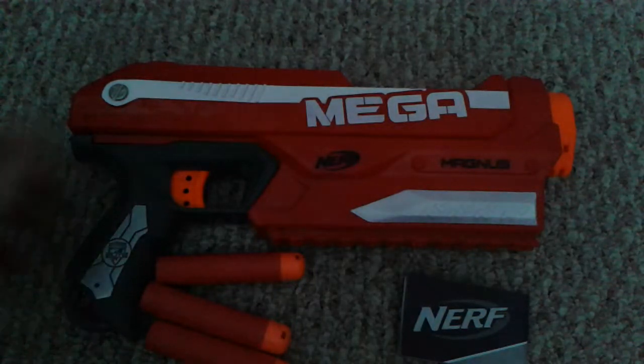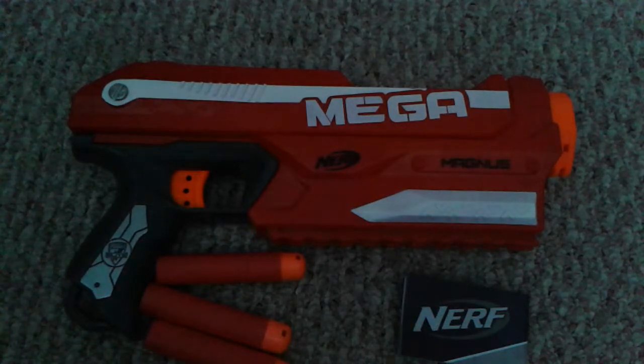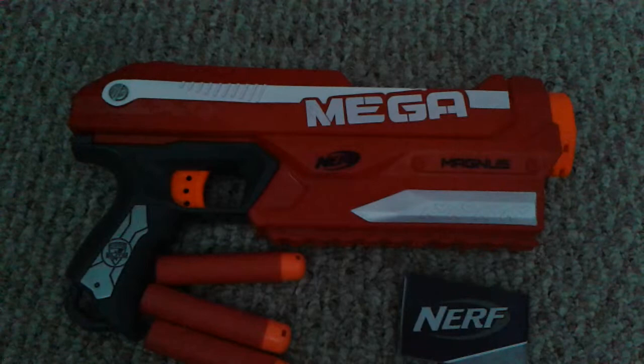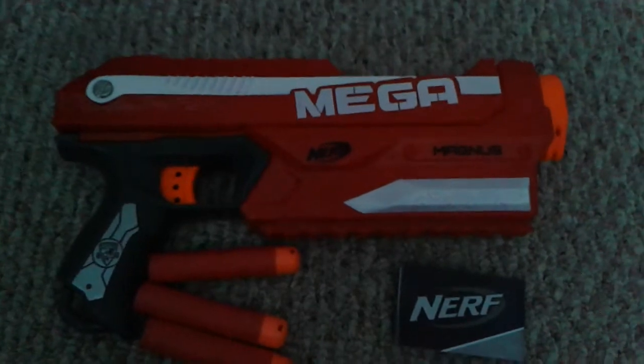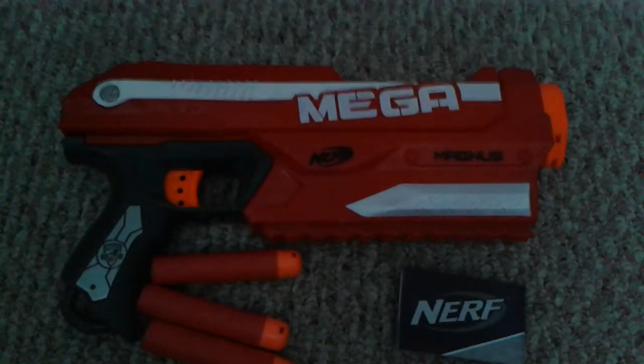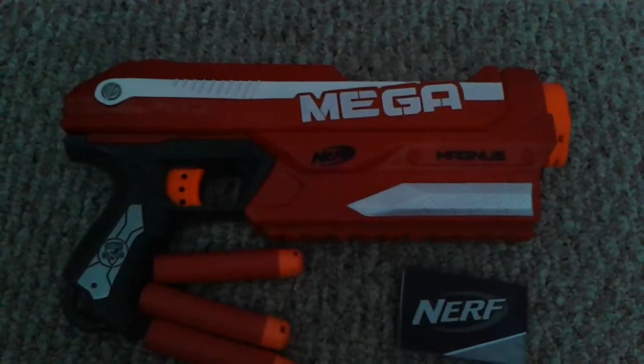Here today with another Nerf review. It was going to be an unboxing, but then I was interrupted by my brother and I forgot to pause the video — it recorded him swearing. And I didn't know how to cut it out.